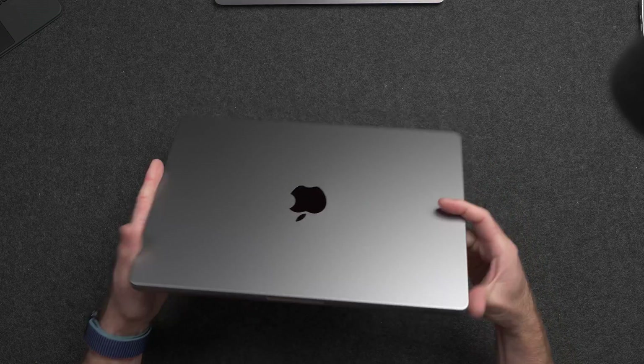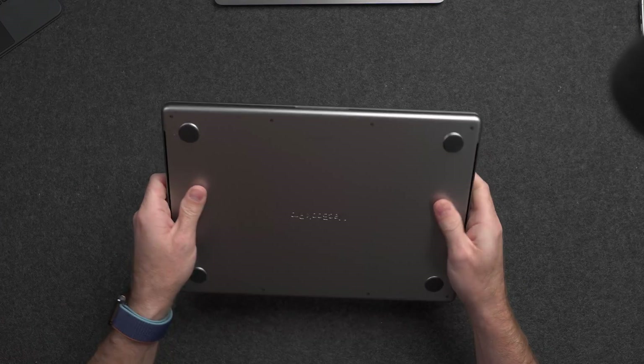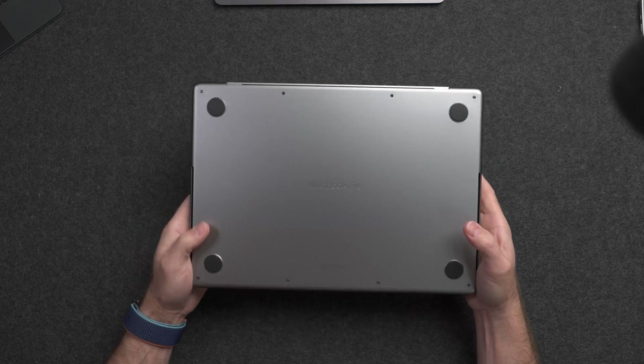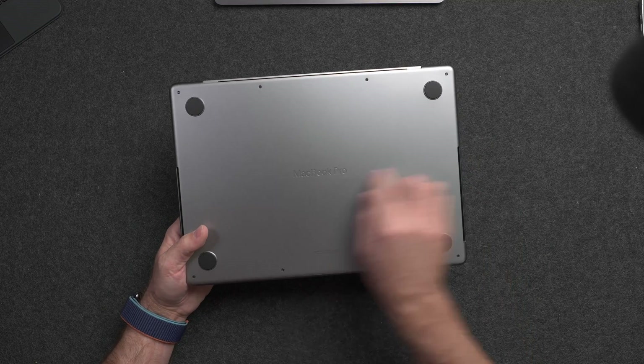I have in my hands the brand new 14-inch MacBook Pro. This is the baseline version with the regular M3 chip inside, with 8 gigabytes of memory and 512 gigs of storage for $1,599. So let's go ahead and go over a general overview of this device. We'll go through the setup process, run a benchmark or two, and talk about one issue that I'm already having.